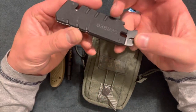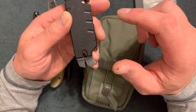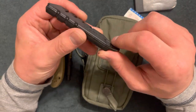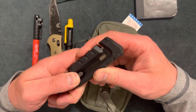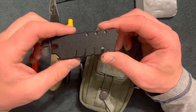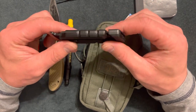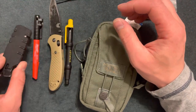Next I have a Gerber Pry Bar. I love multi-functional tools — this has a well-made pry bar and also a utility knife, great for cutting straps, lumber, opening boxes. I know a lot of people carry Milwaukee, but this one is thin. It doesn't have a belt clip, but it's a great useful tool.